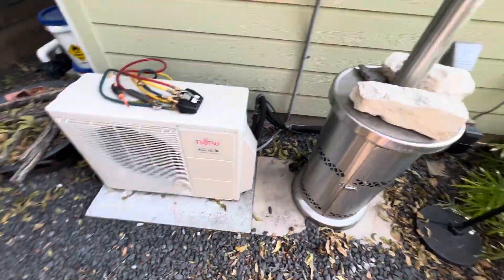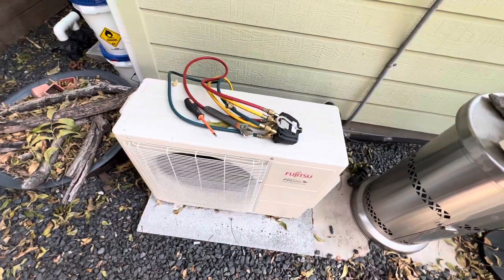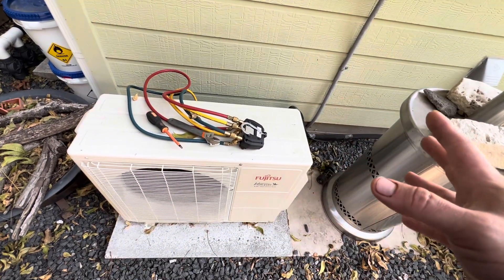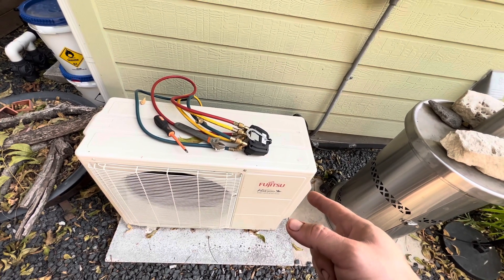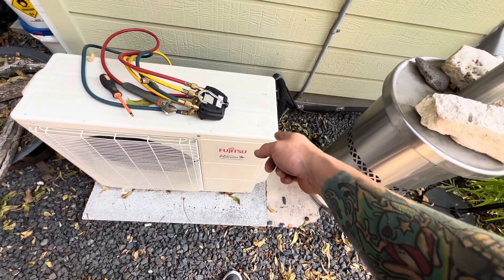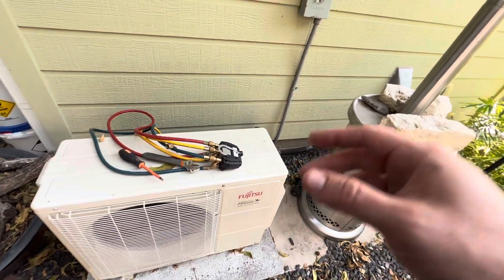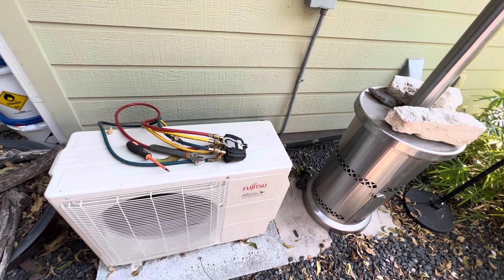Welcome back. This morning we're going to be replacing an indoor evaporator coil. This unit got installed about five years ago and the condenser got struck by lightning, got replaced, and pretty much fried everything. After two or three years, I came back because it was low on charge. I started throwing soapy bubbles and with the leak detector on the connections couldn't find anything. Checked all the coil connections outside, could not find anything. Went inside and found the leak on the evaporator coil. This is under warranty — they only cover the actual coil, so that's what we're going to be replacing, not the whole indoor unit.